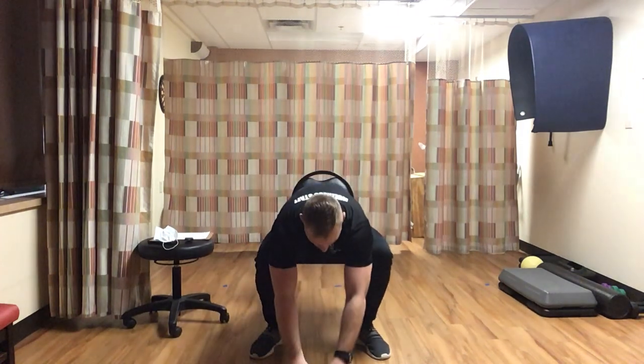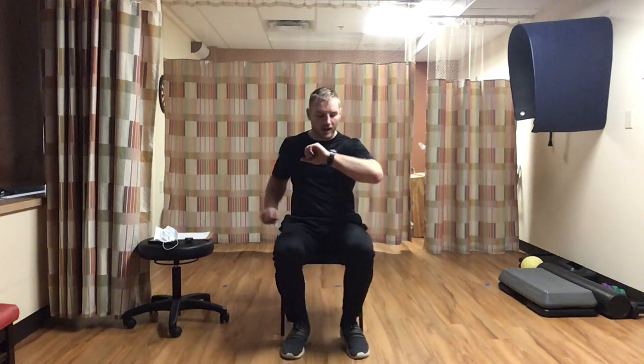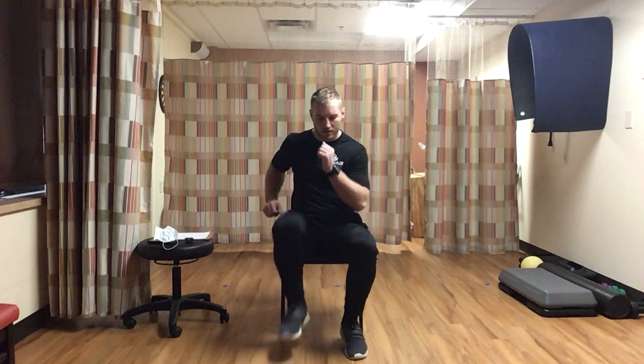Last exercise of round one: fast march. Similar to the warm-up march, but this time we go quick. Sitting up in the chair, quick feet, quick arms, back and forth - trying to elevate the heart rate just a little bit. We're going for just 30 seconds. Move those hands, pick up those knees, don't stop. Push to the end.